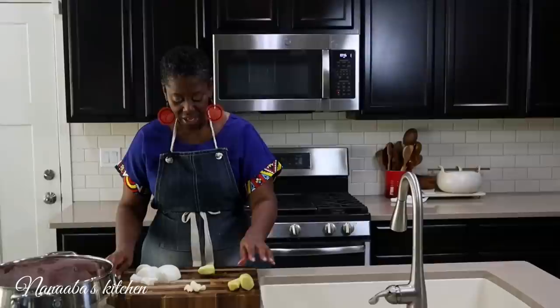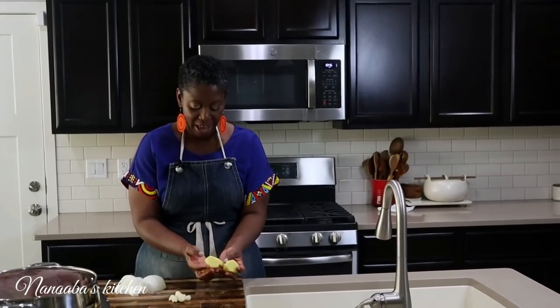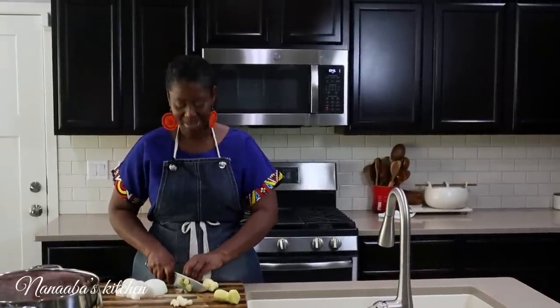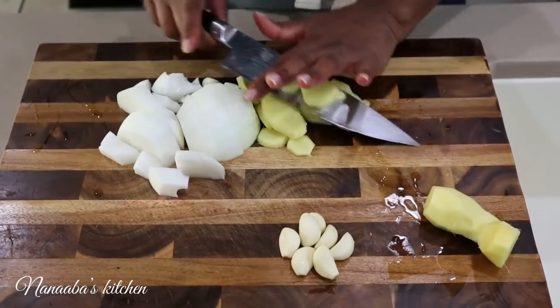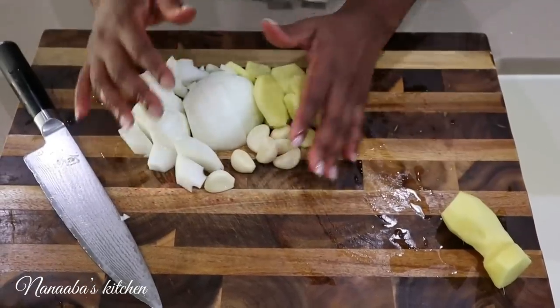Now, ginger is very important in playing that role of supporting aromatic in making peanut butter soup. I have quite a bit here — about three thumb sizes. I'm going to take two thumb sizes and cut them across the strands and blend them with the chopped onion and the garlic. We're going to use one piece slightly differently, so we'll set that aside for now.